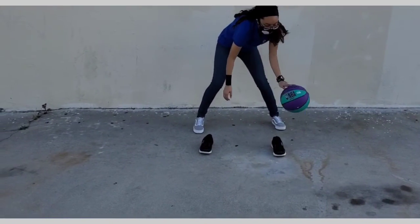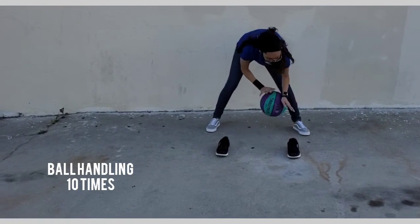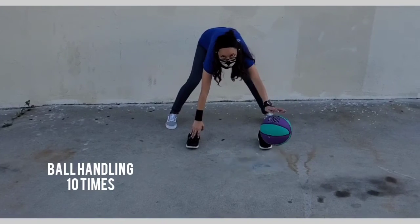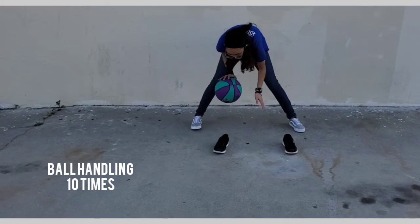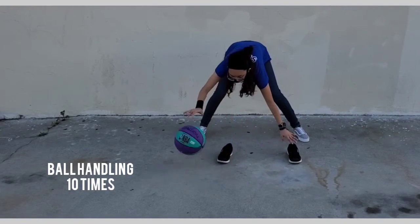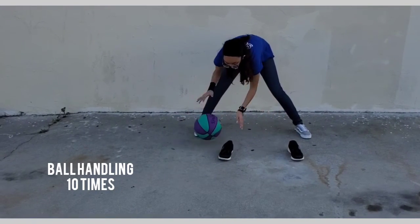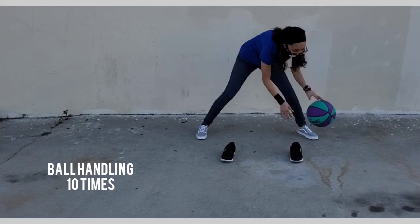Just some side notes — you want to pay attention to how I have the shoes a little bit wide, not like shoulder-length but a little bit wider than shoulder-length. I was also trying not to bend my knees, but if you want to bend your knees you can — I think that would actually help you. You want to stand wider than the shoes are, and if you mess up, that's okay, just keep going.